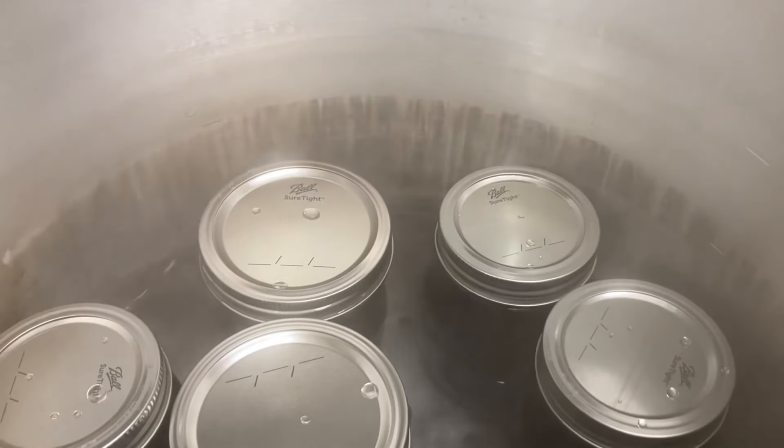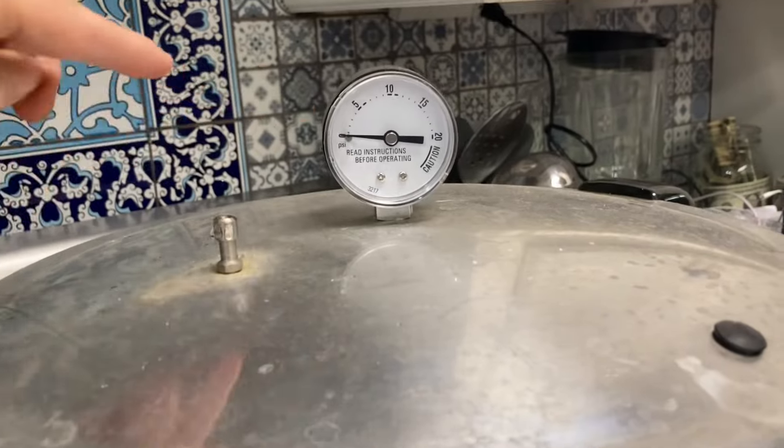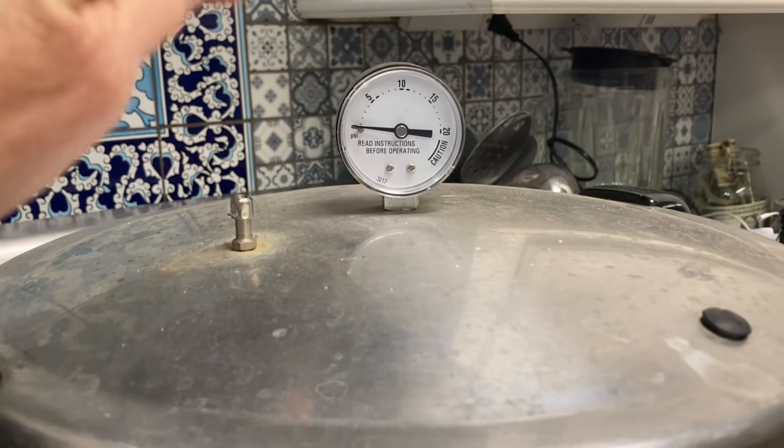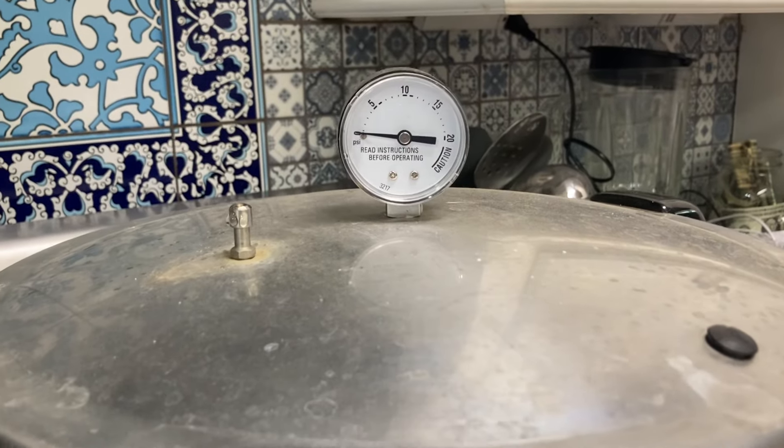Got the canner loaded up. So once our vent starts steaming, we're going to let it steam for 10 minutes. It's very important that you let it steam for 10 minutes to get all the air pressure out of the canner. Then I'm going to put the weight on it, and we're going to pressure can at 11 pounds for about 20 to 25 minutes.